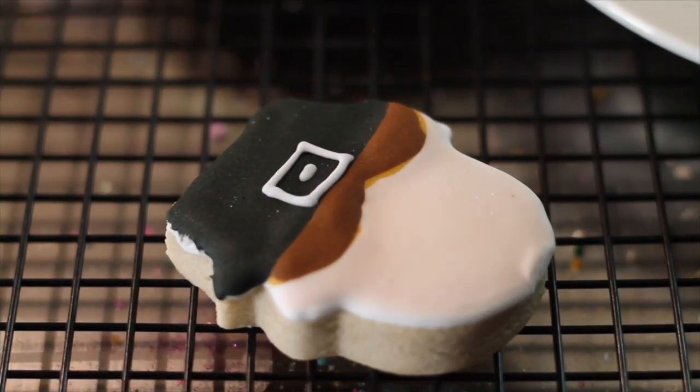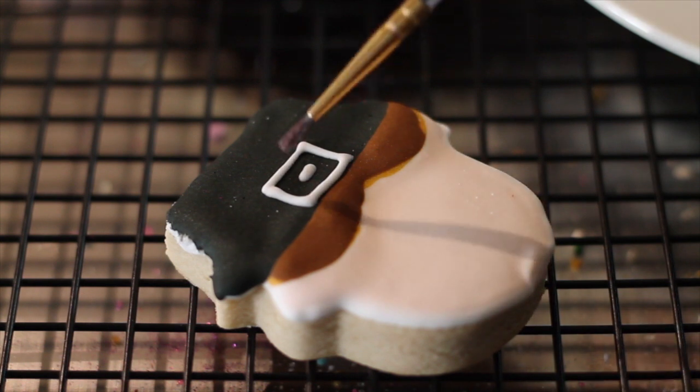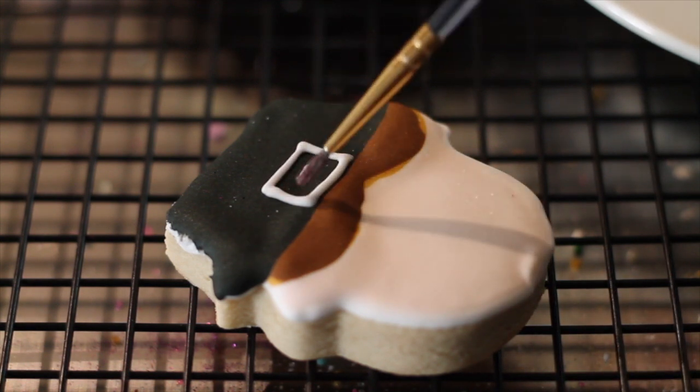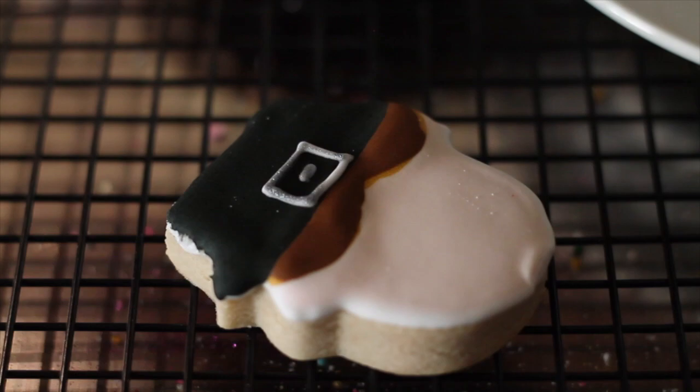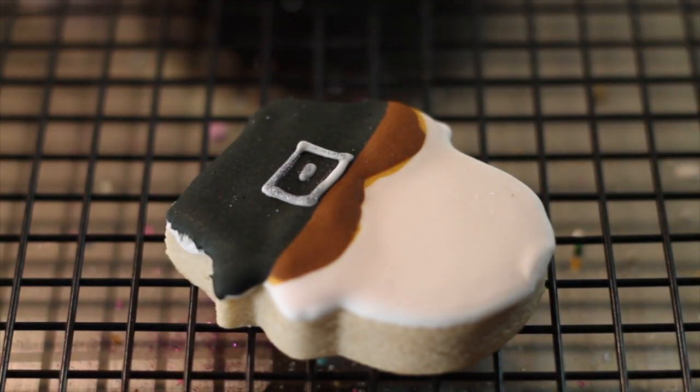For the final touches for the little pilgrim, I make with white icing his little thing in the hat, and I am going to add a little bit of silver. With edible markers, I am going to make his little face.